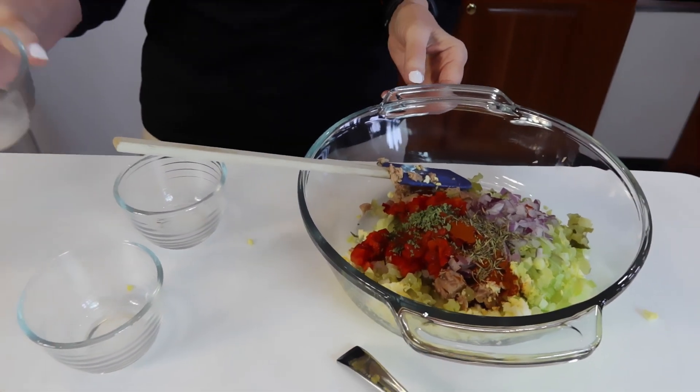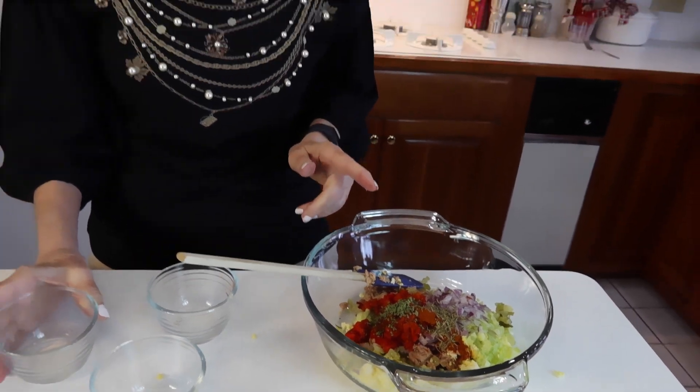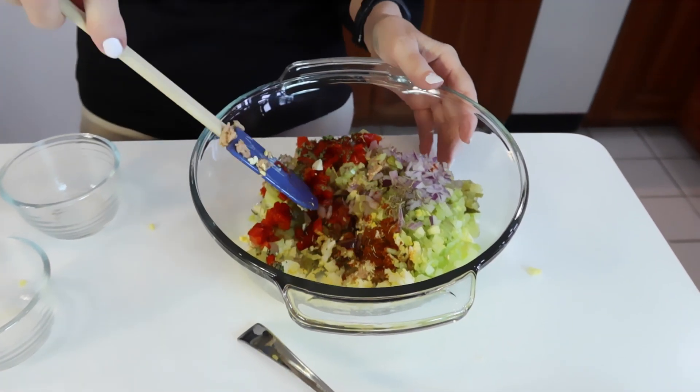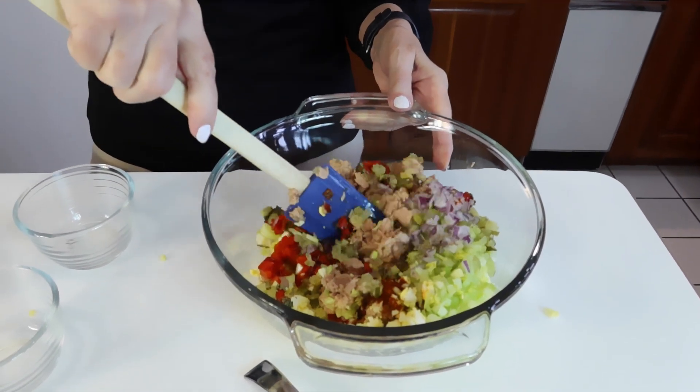Next, one half teaspoon of thyme. These last three were dried herbs. We have very few herbs left in our herb garden, but I think you'll see one when I serve this up. I have all the things except the mayonnaise, so I think we've got everything that needs to be blended.